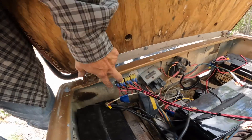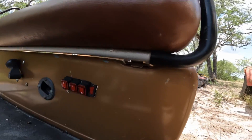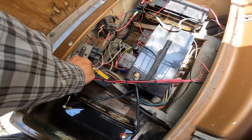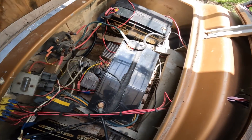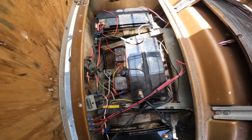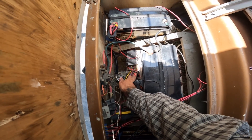All those cables come down to here, which is my switch panel — those are all my light switches. The light switches are hooked up to this fuse box, all sourced from Amazon. It's a 12 volt fuse box and I use 10 amp or 20 amp fuses depending on what I need.